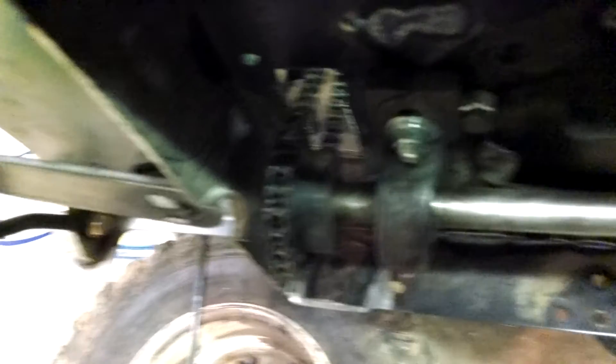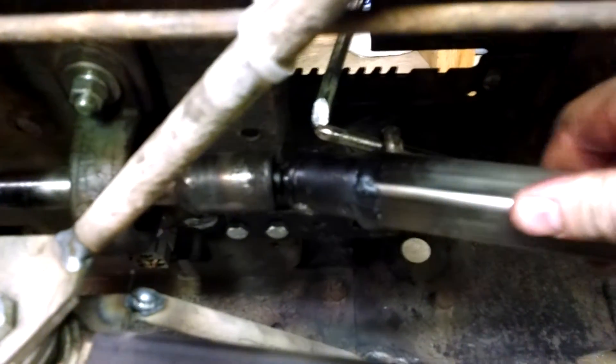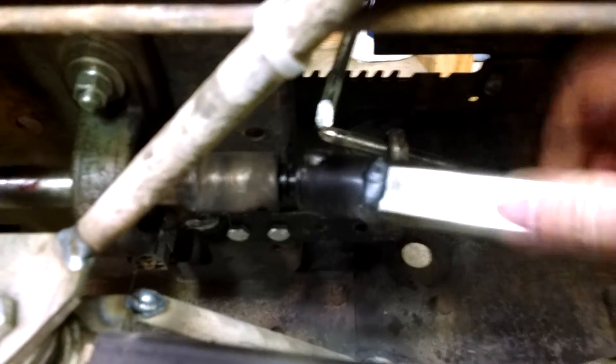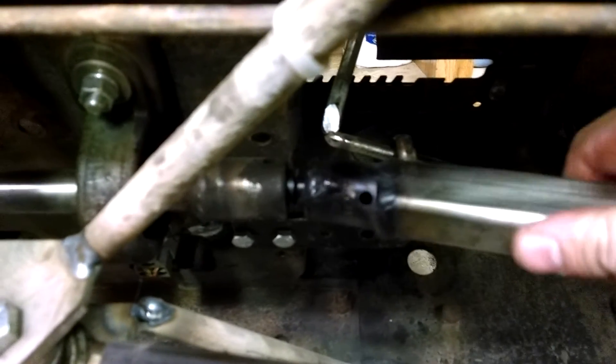The chain goes to a drive shaft, and the drive shaft has a sprocket under here and a pillow block bearing. Then there's a three-quarter drive shaft that runs right underneath the steering wheel to another pillow block bearing, and that's where the first joint is.